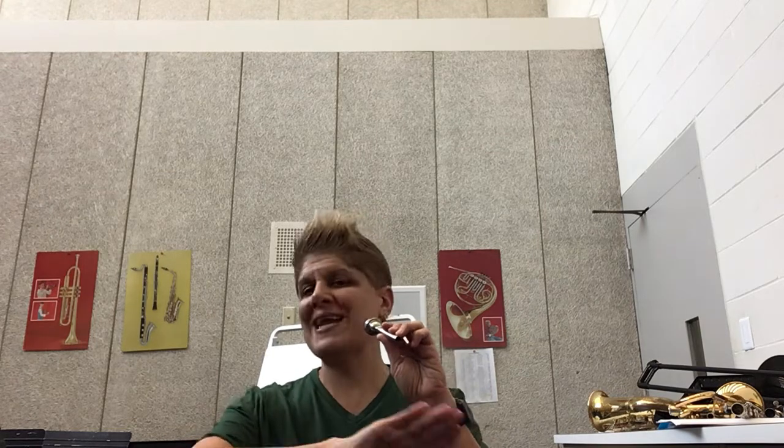If you're at home and you're getting only air, that tells me that you're not buzzing. Buzzing is magic on trumpet — the buzzing will make everything work on your trumpet.